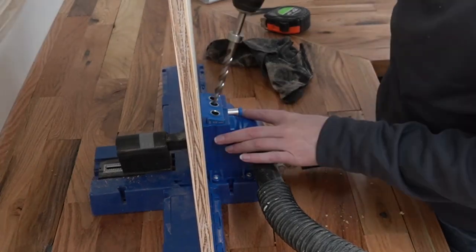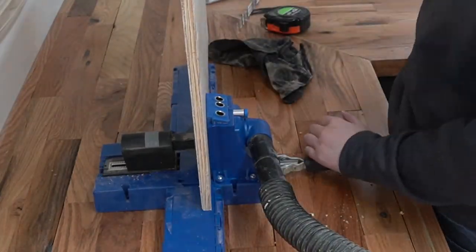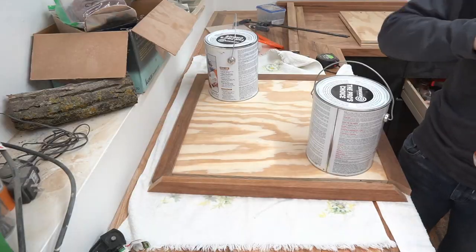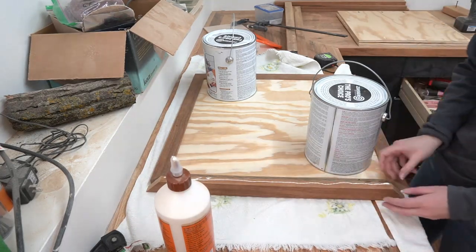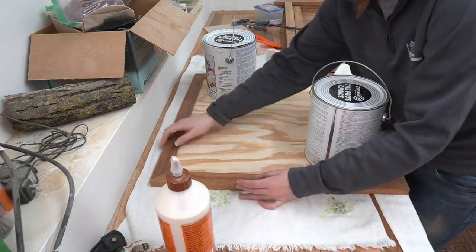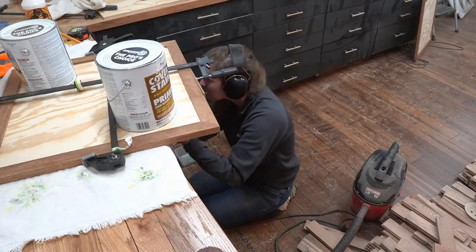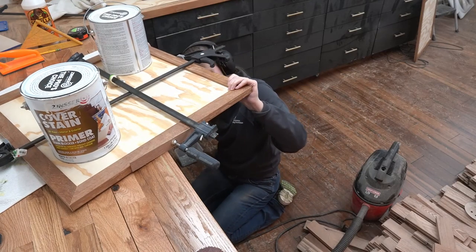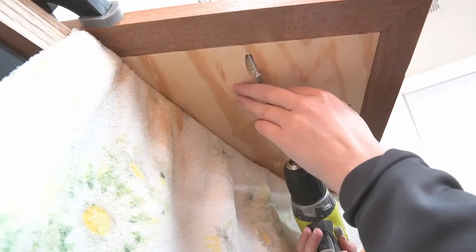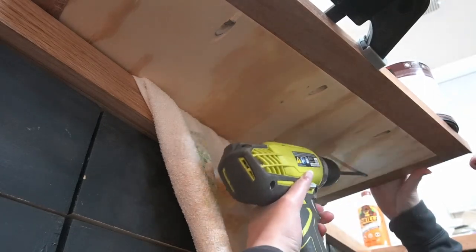Then I put way more pocket holes than I actually needed onto the back of the plywood and attached the frame. I was feeling cheap when I bought the plywood, so it's not that nice and a little bit warped, so I ended up assembling the frame in stages. First, I glued it together with a bunch of paint cans pushing the plywood flat. Then about 30 minutes later, I scooched it off the counter and added the pocket hole screws for extra security. I had to come from below, and it was awkward and difficult, and I'm still a little stunned I didn't take a paint can to the head.